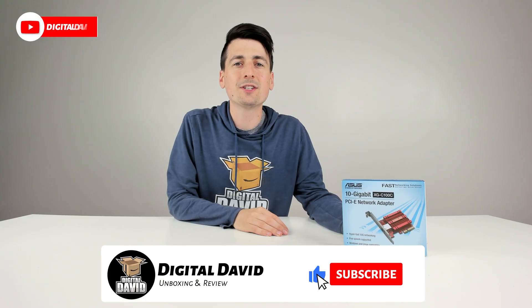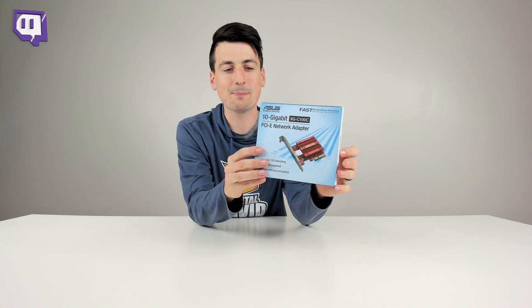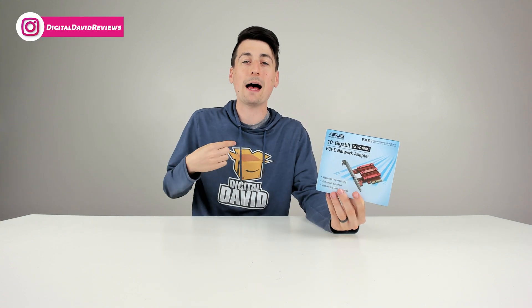Hey everyone, Digital David here. Today in this video I'm going to be unboxing and reviewing the ASUS 10 gigabit PCIe network adapter. I did purchase this product myself and any opinion expressed in this video is strictly my own.